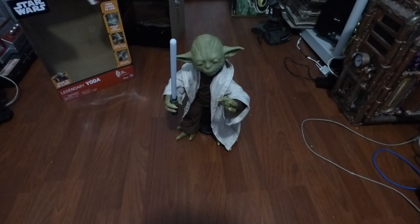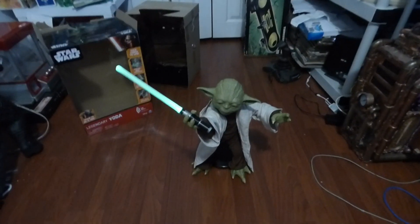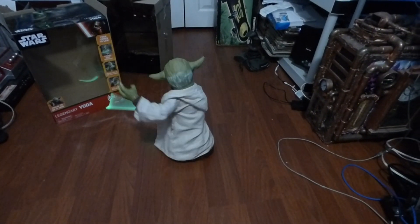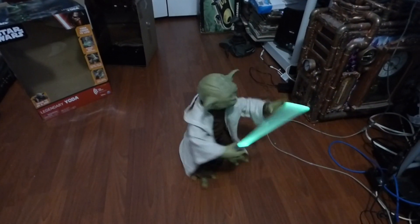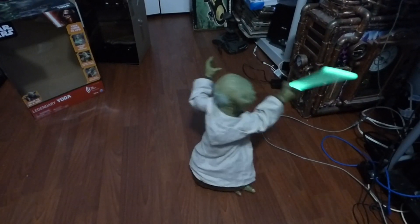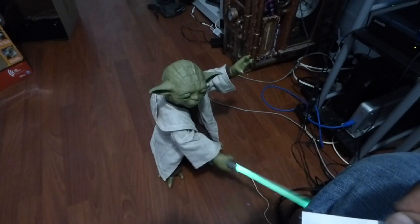Watch this — it's all motion sensor and voice activated. Let me get it going. Watch this. That is freaking sick! Get it Yoda, get it! That is so cool. That is cool.